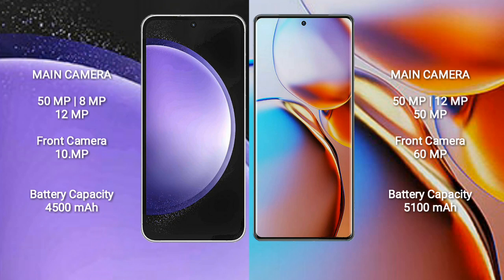Samsung Galaxy S23 FE has a 4,500mAh battery with 25W fast charging support. Motorola Edge Plus has a 5,100mAh battery with 68W fast charging support.